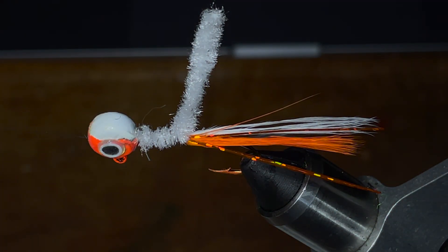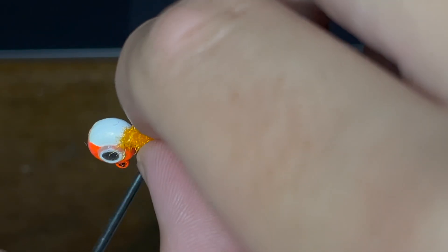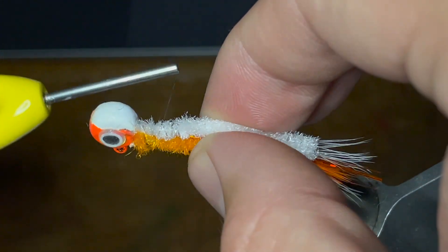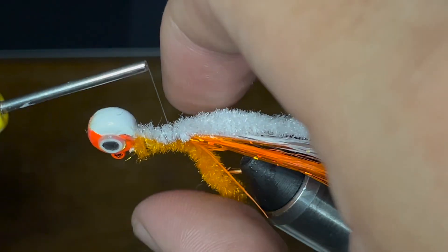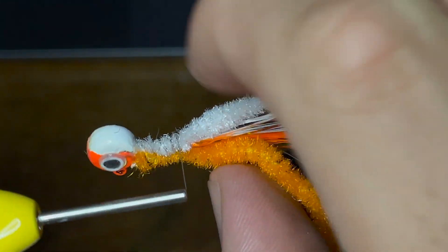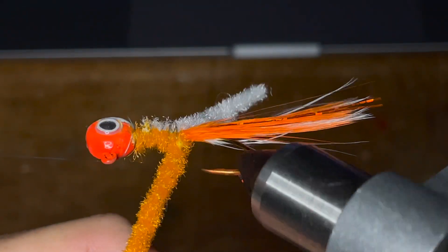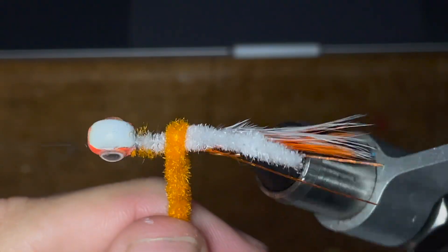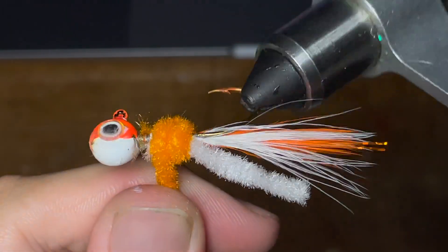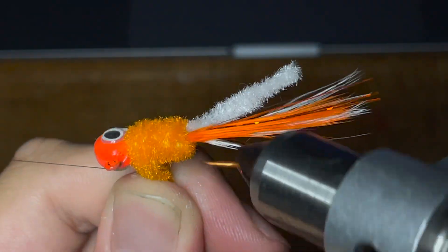Next up is the main body color, which is orange for this jig. So we're going to take our orange chenille and, just like the white chenille, wrap it to the side of the jig. It doesn't really matter where this goes, but we're going to tie it down to the same point that we've done the feathers and the white chenille. Once we've got that, we're just going to wrap our thread all the way back up to the head of the jig. Now I'm just going to use the rotary function on my vise to slowly spin the chenille up the jig, and this chenille is thick enough that I'm only going to do one layer, wrapping it all the way up to the head.